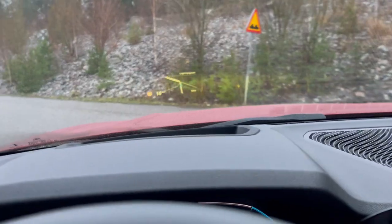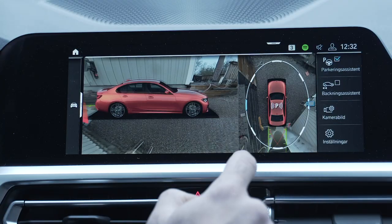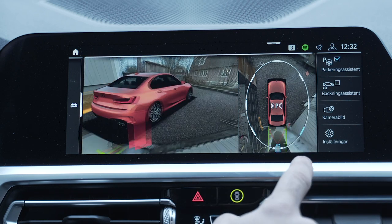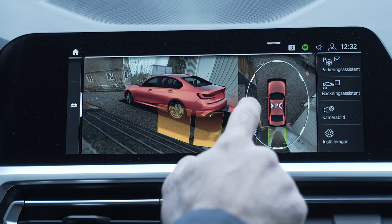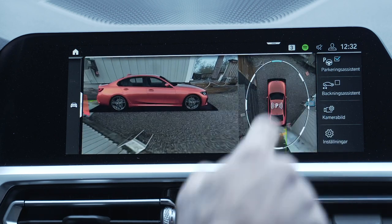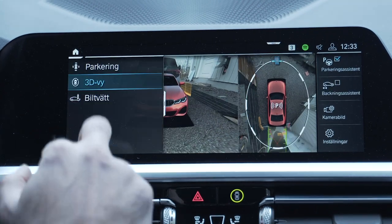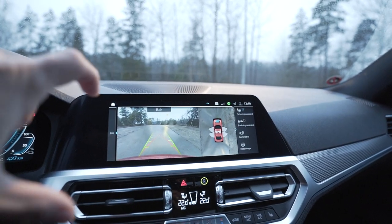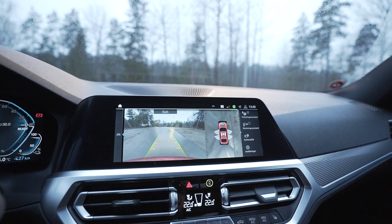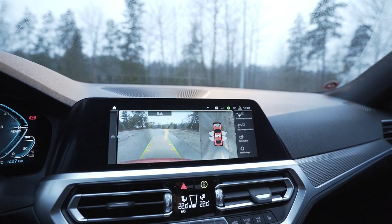I also have the Park Assist Plus, which gives a 360-degree view of what's going on around the car while parking and can self-park — although I've never used that feature. The camera system is fantastic: it helps you in tight spots and when parallel parking, so you can see the edges of the road. Once you've had the 360 view, it's difficult to go back to a car that doesn't have it.